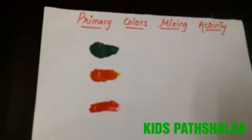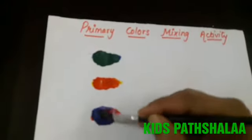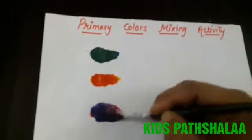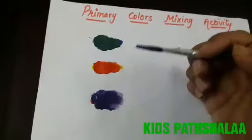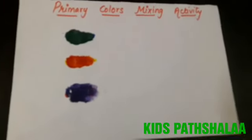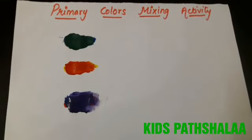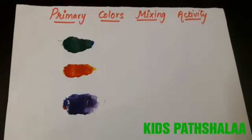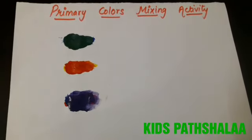And in red color, if we mix the blue color, it will become purple, or you can say violet color. So this is the magic activity — you can try this activity with your mama and show me the magic colors! Thank you!